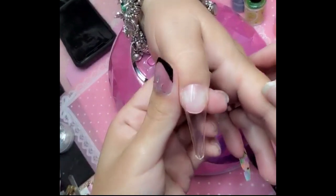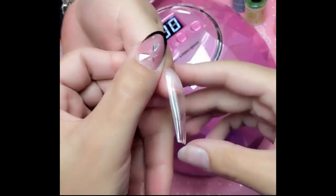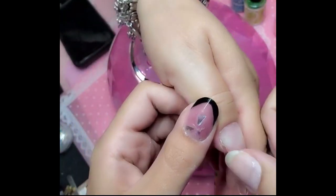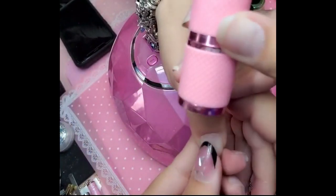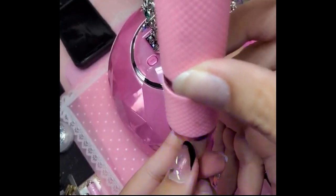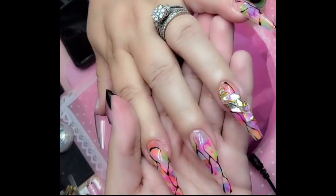We're going to bake this for one minute inside the Dazzling Darling lamp. Look at that apex — no bubbles! If you see a bubble, just press and squeeze. There we go, beautiful — bye bubble. Now let's bake it for one minute.